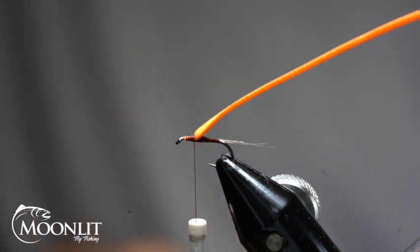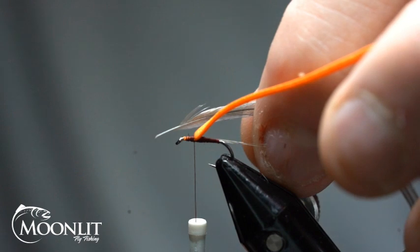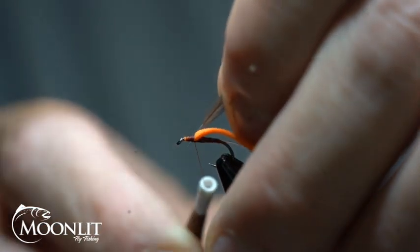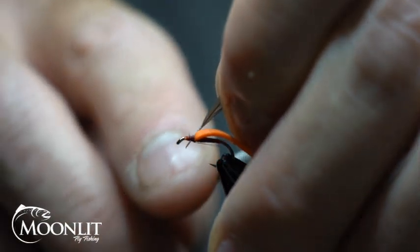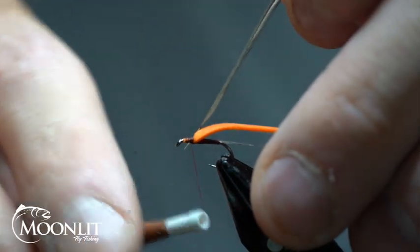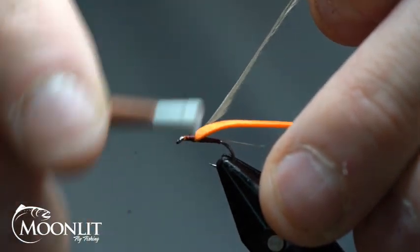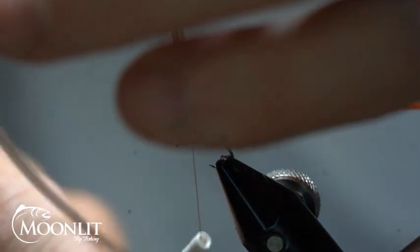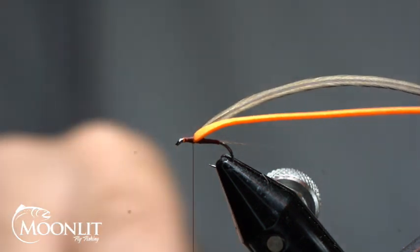For the thorax, I'm going to use a medium dun hackle. You can see I've already stripped this — I've got one quarter turn already stripped on the other side so I get a nice clean wrap. I'm going to secure that down. If I need to, I can trim that stem down too. I'm going to come back and wrap behind that two times just to kind of help stand that feather up a little bit.